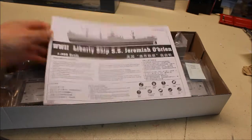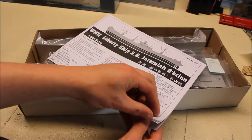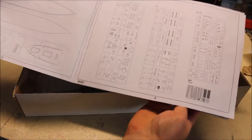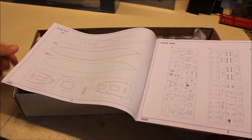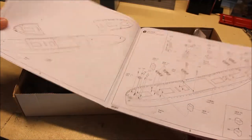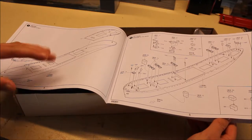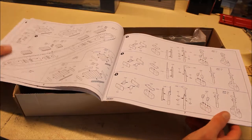Straight away we have the manual, which is nice. I haven't built a ship for many years and the only ones I've built are very small. So there are our parts — we've got two hulls, which is good; I'll explain that in a minute. Should be a pretty easy build. There are a few small parts, which I prefer. I like doing the smaller parts more so than the big stuff because that's the detail that really brings the model to life.